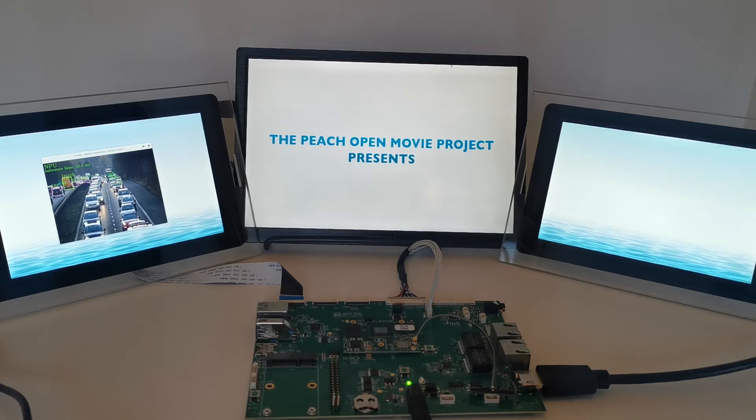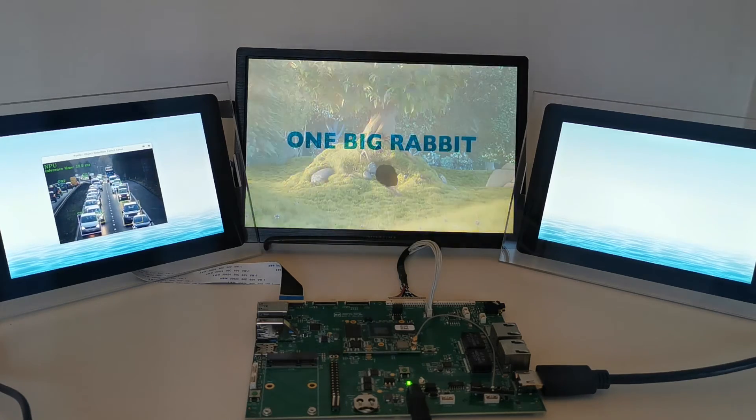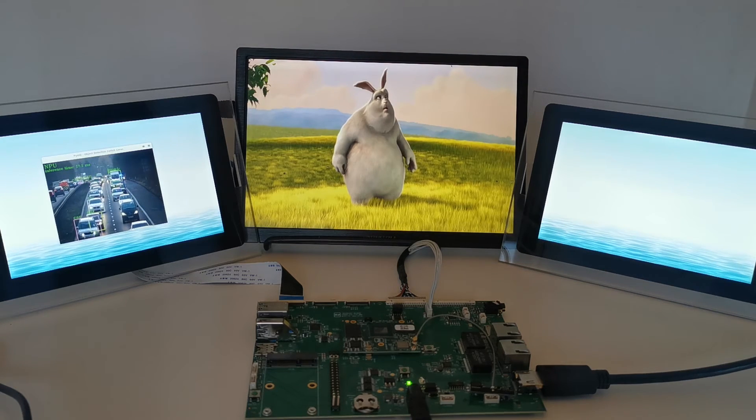In the middle, you can see a regular 1080p HDMI display, on which we are now decoding a video stream, also 1080p. This is leveraging the VPU of the i.MX8M Plus.